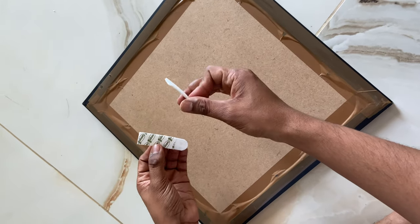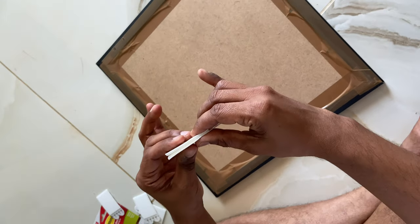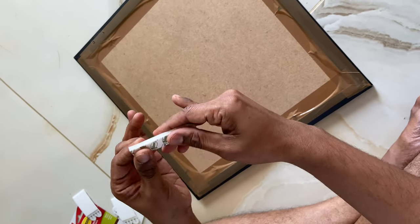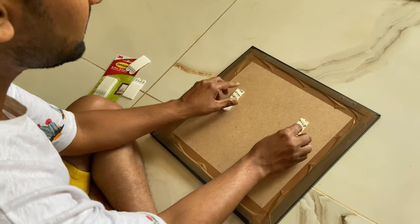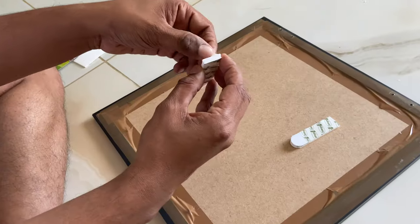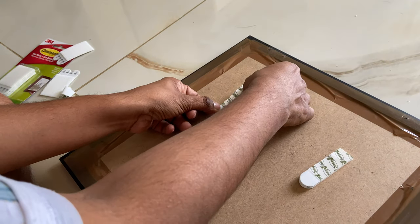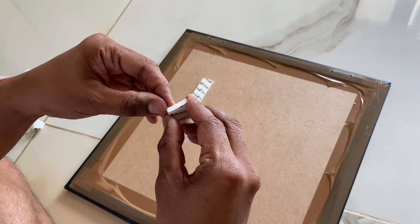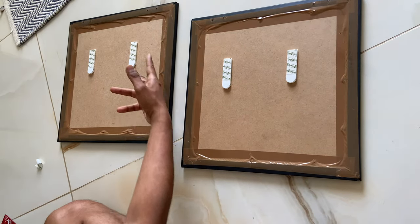Separate the pair of strips — they have a velcro-kind pattern on one side. Push them together and they should snap. Now is the time to place them on the frame, and I am placing them approximately one third from the top. Remove the backing from one side and push it against the MDF back. I am doing the same process for the other strip as well. And now our frames are ready to hang.